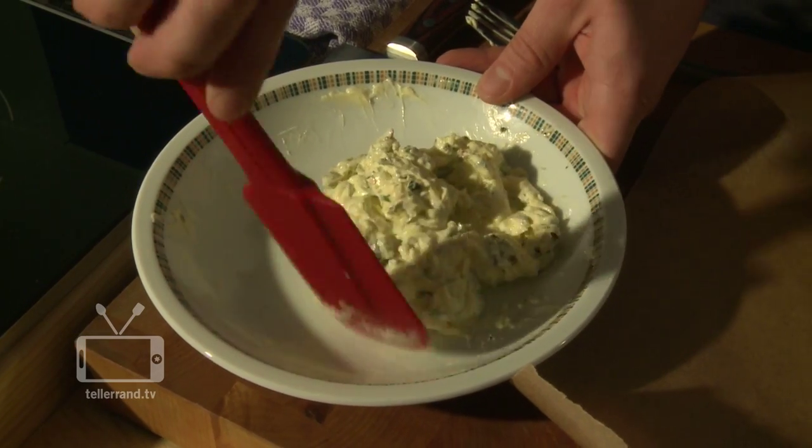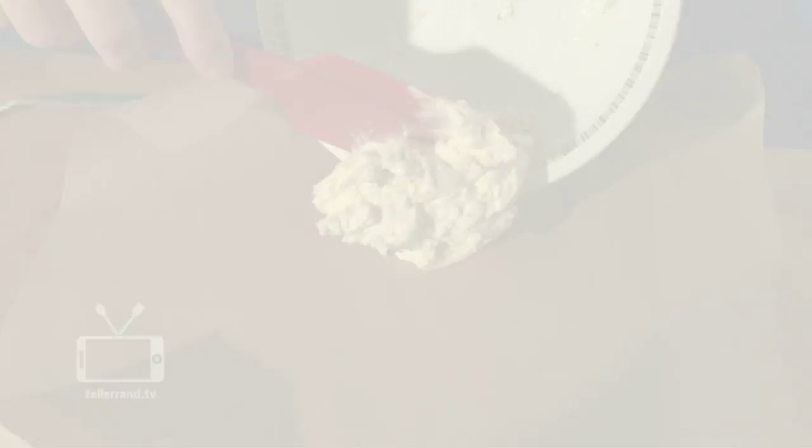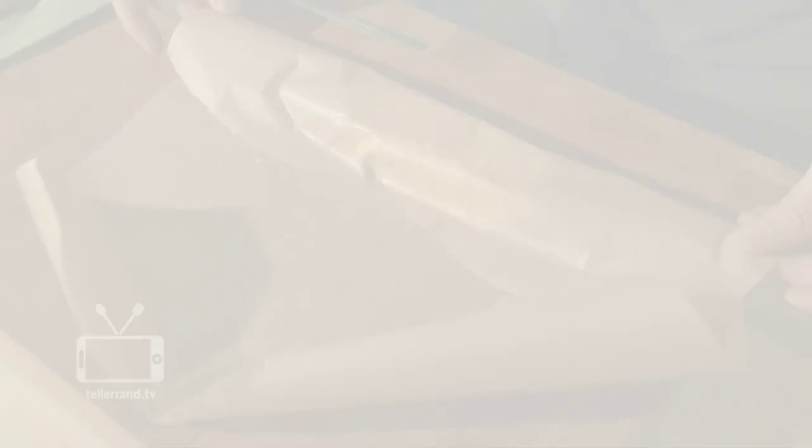Now we are nearly finished. We use a sheet of baking paper and bring it into shape. That way we can cut later some nice slices for our steak or grilled veggies or whatever you like.